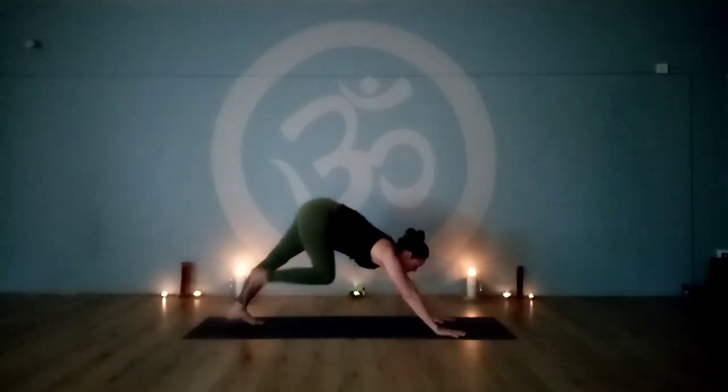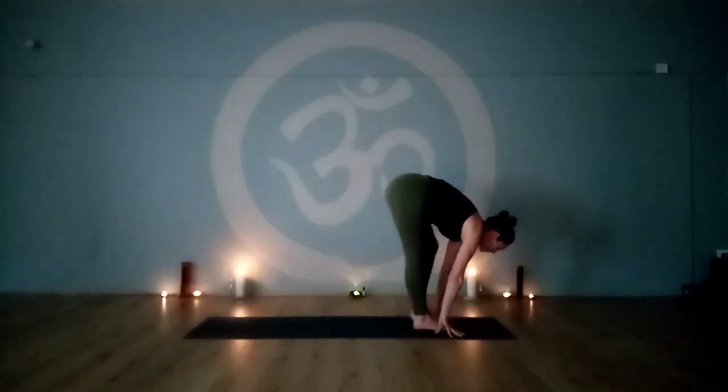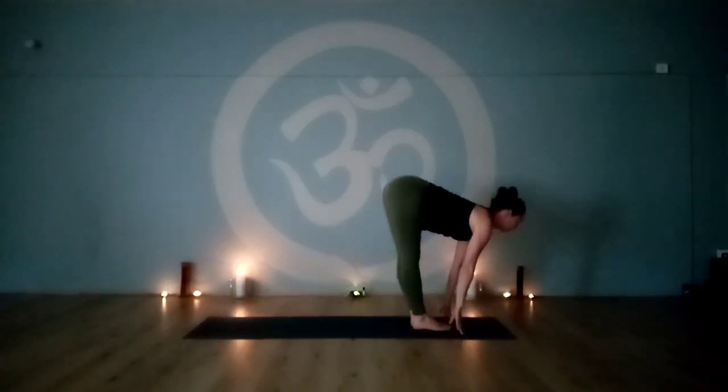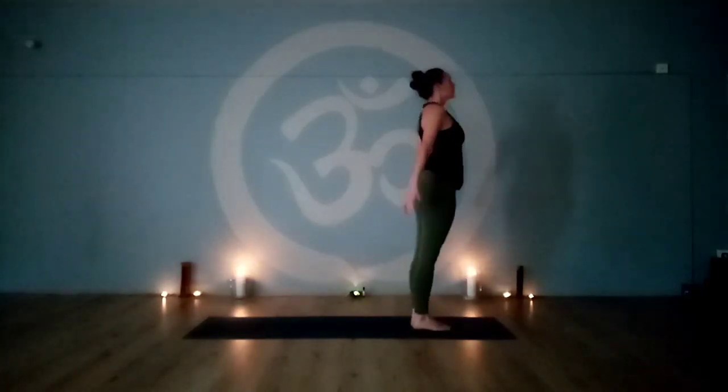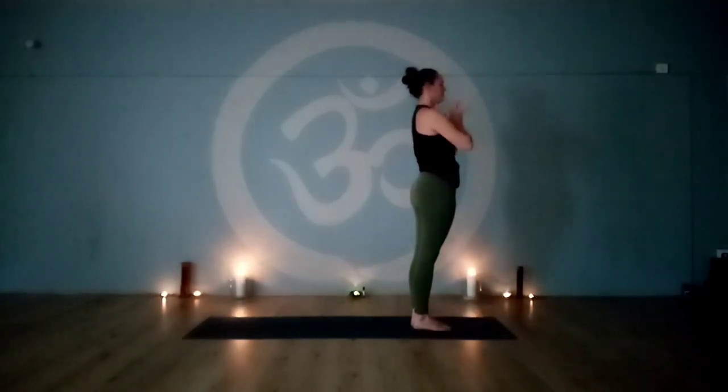Inhale, look forward. Step the right leg into the hands. Inhale, left leg in, feet together. Lengthen through the waist. Exhale, forward fold. Engage the legs, hinge at the hips straight back, come up to standing. Reach up, look towards the thumbs. Exhale, release the arms to the sides.